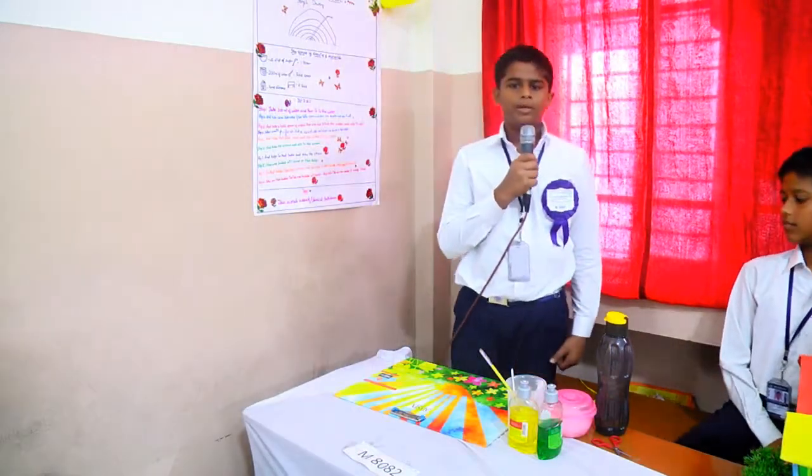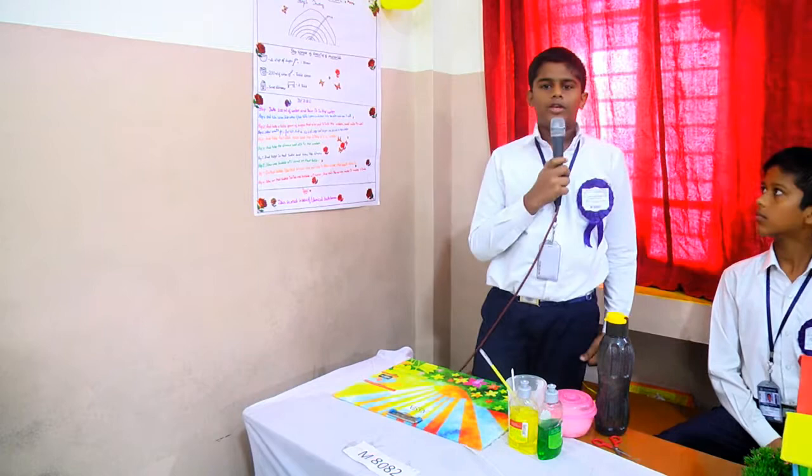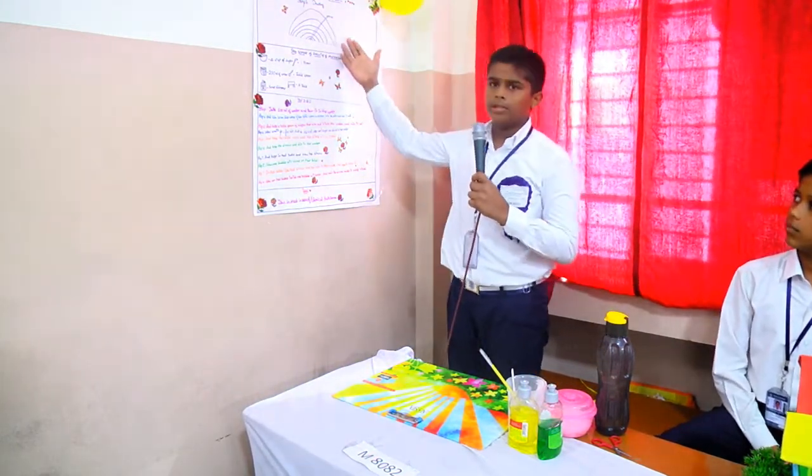Hi, I am going to tell about bubble inside a bubble. The project of bubble inside a bubble means we can make one bubble inside of more bubbles. This is the sample of bubble inside a bubble.